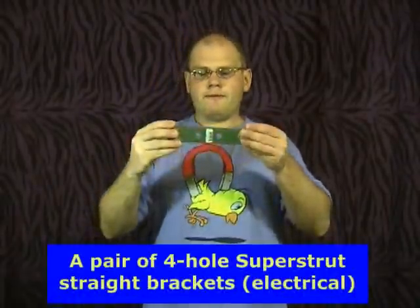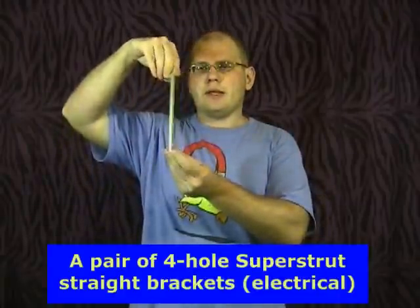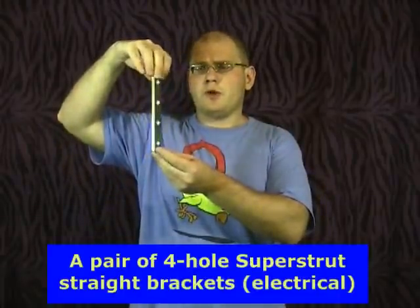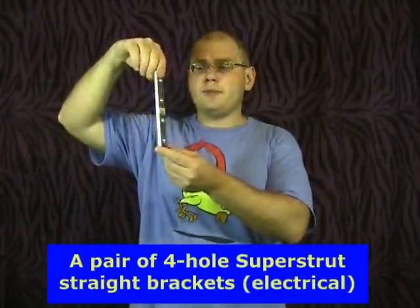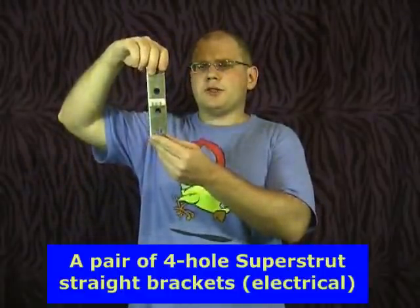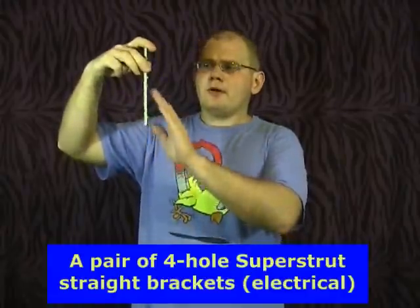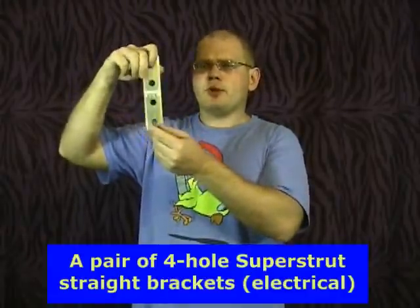The third thing you need is called a 4-hole straight bracket. These are found in the electrical department — I don't know why, but they are in the electrical department of Home Depot. These are basically going to be your extension adapters to have more flexibility in terms of how you mount your pull-up bar.